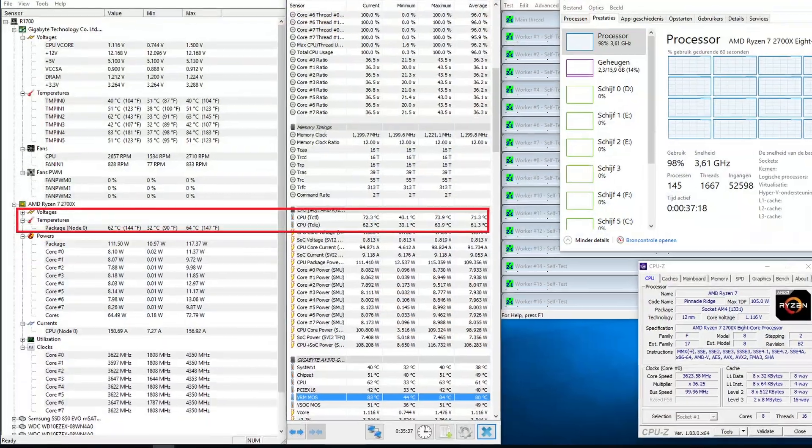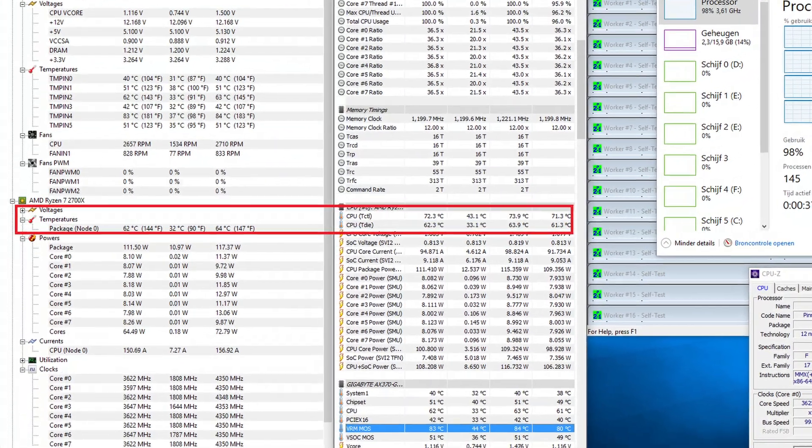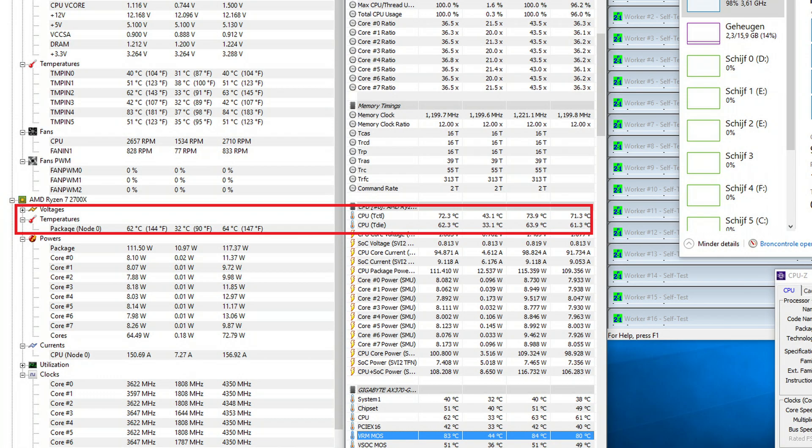Overall the average frame rate was a little bit higher, and with some games like Tomb Raider the overall performance was definitely better. We also tested the Wraith Prism cooler, and as you can see we tested it with Prime 95 — ran it for half an hour on stress testing to get maximum heat out of the CPU.